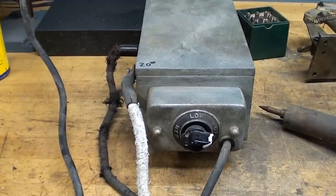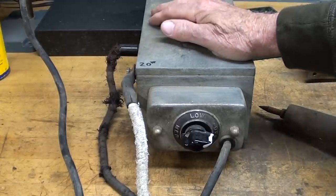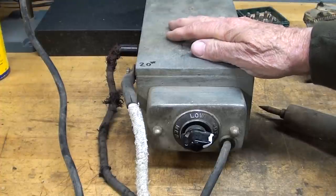Howdy, it's Tubal Cain again, your YouTube shop teacher, and this time with a video on the etching or marking of metal.